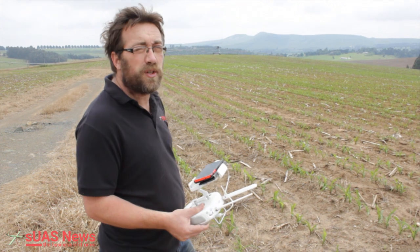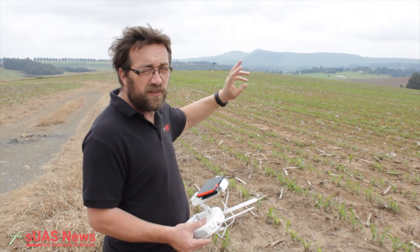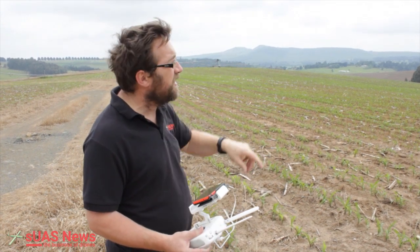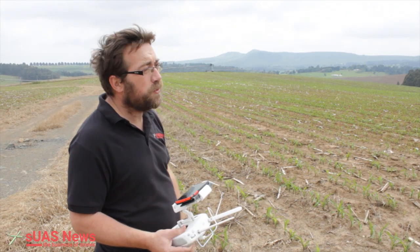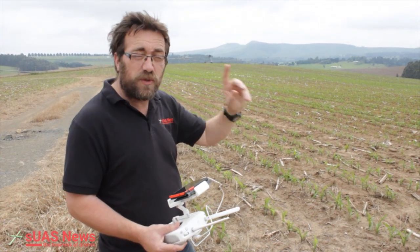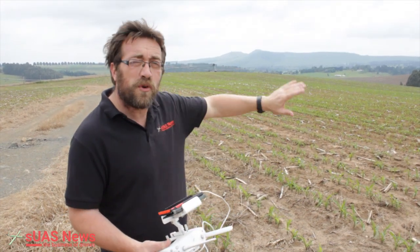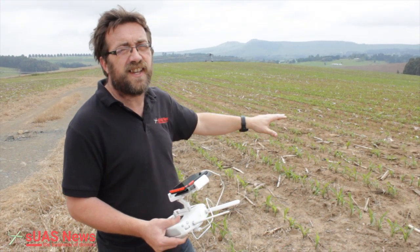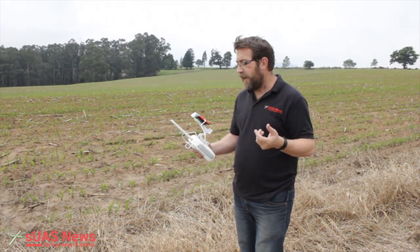His biggest issue here is actually porcupines coming in and damaging the plants. He'd like the software to detect porcupine holes for two reasons: one, to go and deal with the porcupine, and second, because they've made a big nest underground — when the tractor goes over it, it collapses and down goes the tractor. Interestingly, Gene looks for shallow graves in America with RPA and a drop in the ground is a similar sort of thing. He reckons last year he lost five hectares to porcupine damage.